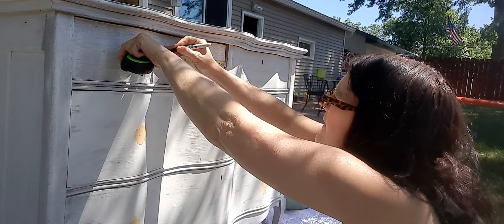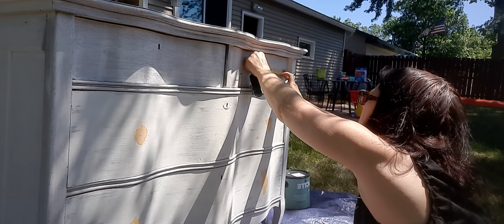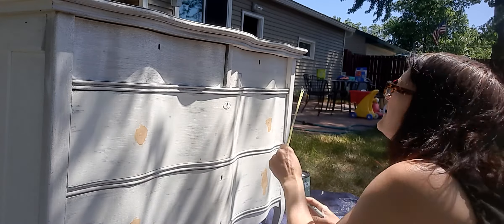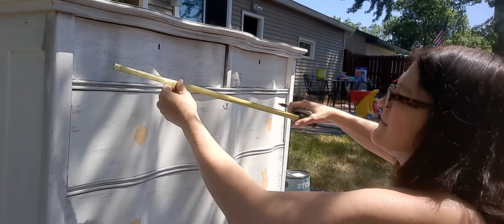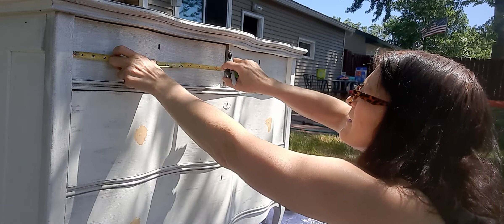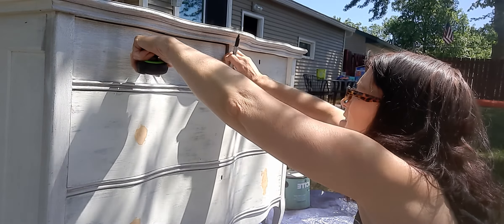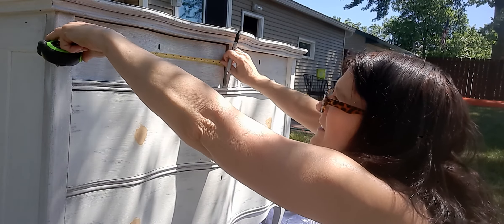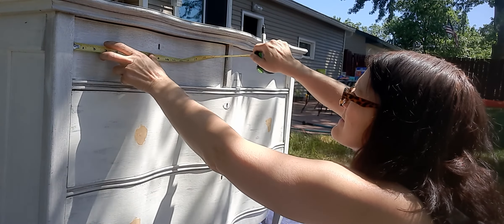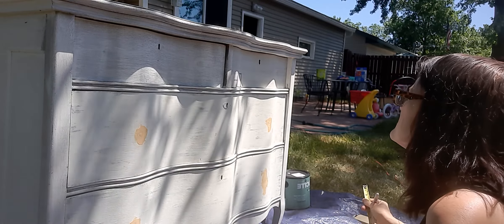I want to do it on the nine over here as well. I want to double-check that measurement. The nine is right there — that's pretty close. Maybe I'll go right about there, and then let me check this one over here again.